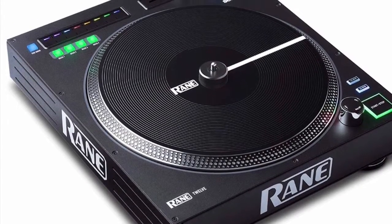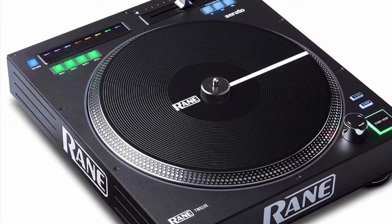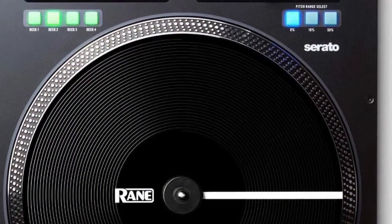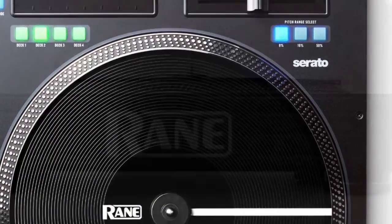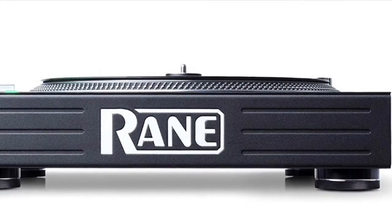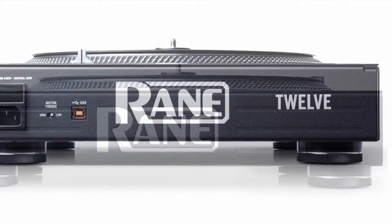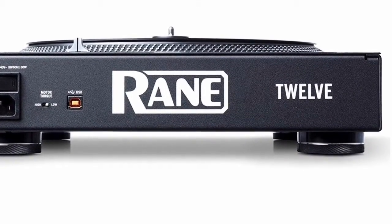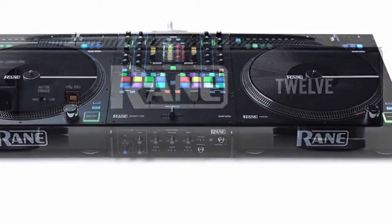Hey everybody, welcome to DJ's Ghosts. I'm about to do a review on the Rain DJ Digital DJ Turntable 12. The Rain DJ 12 is a motorized controlled turntable that brings a seamlessly accurate true vinyl performance experience to digital music software.